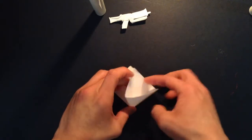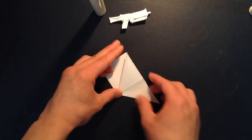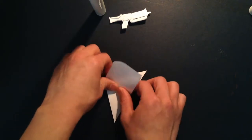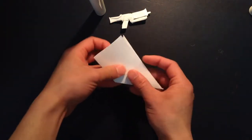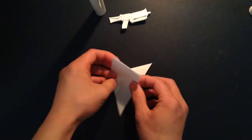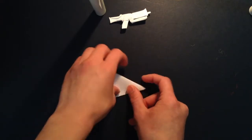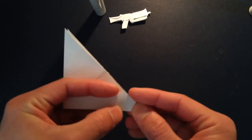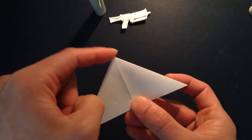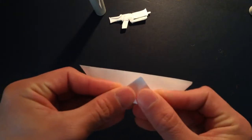Then you want to open this pocket right here and fold that down. And flip it over. And bring this flap and make a crease on the other side. And you're going to do the same thing — open this pocket and fold that down.